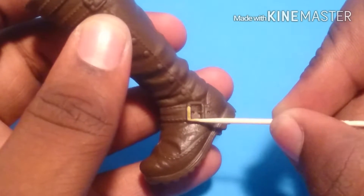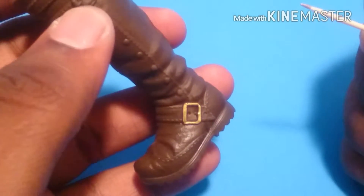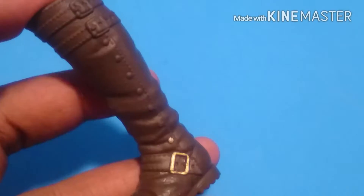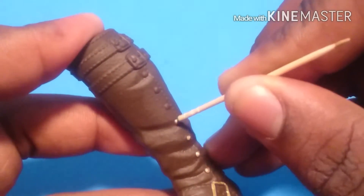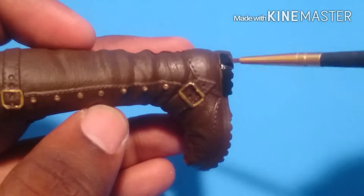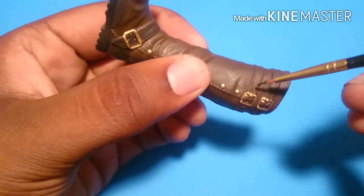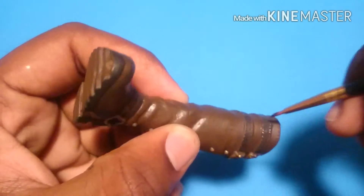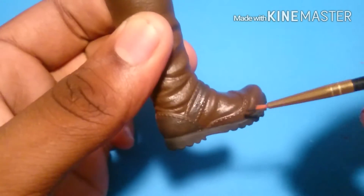Now, to start repainting on his boots — I didn't like how bland they looked — so I dipped a toothpick in some gold craft paint. Then around his buckles, I'm going to go over it with some gold acrylic paint. For these dots going up his boot, I'm also going to paint them gold. At the sole of his boot, I'm just going to paint it black. Then I'm going to mix some brown and black craft paints to paint the little straps onto his boots, and paint the heel section and toe part the same color.